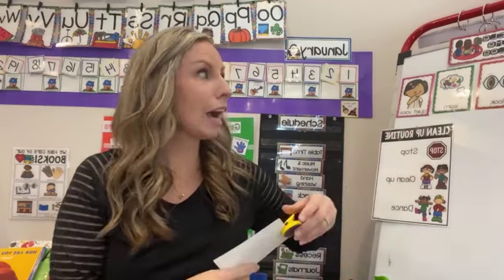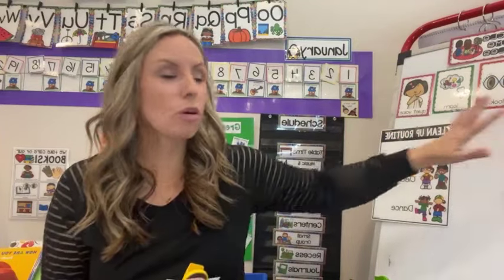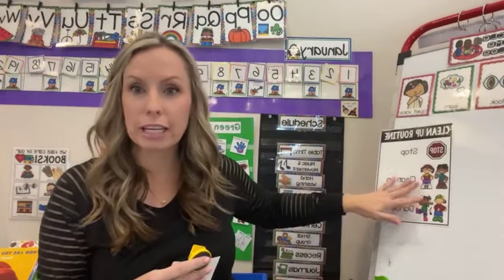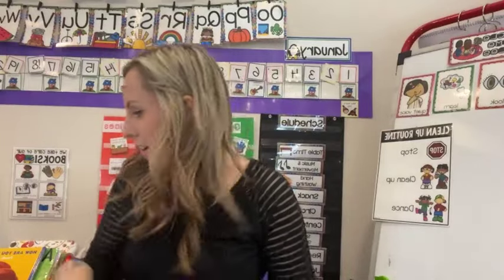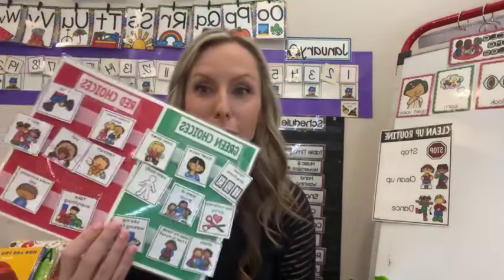One thing I like to do is to add back in all the visual supports. You may have started with these during back to school and faded them away — bring them back those first couple weeks in January because you can always fade them again. For example, I have circle time rules, my cleanup routine, my visual schedule, and my red and green choices board. I also have a small red and green choices board. All of these visuals are in my Teachers Pay Teachers store.